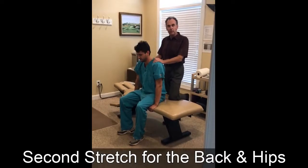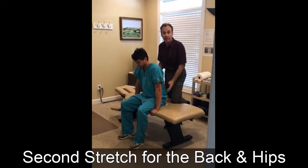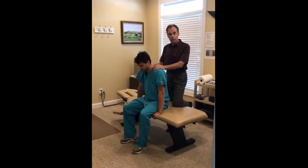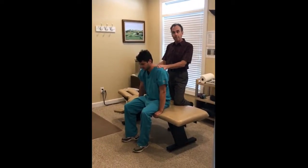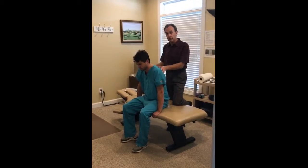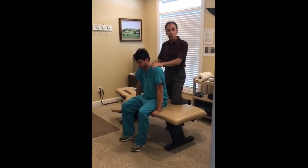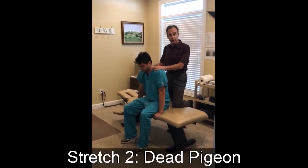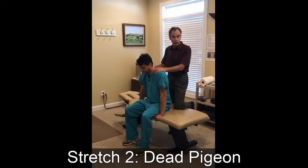This is the second stretch, also for the back and the hips like the first. However, this stretch is a little bit more challenging and you'll feel it stretching to a much greater degree. This stretch is called the dead pigeon — it's actually a yoga stretch.